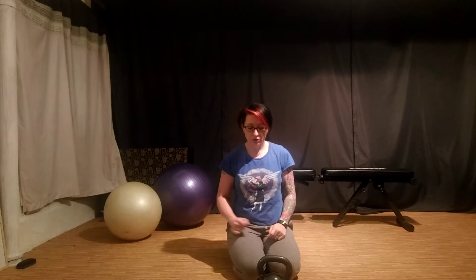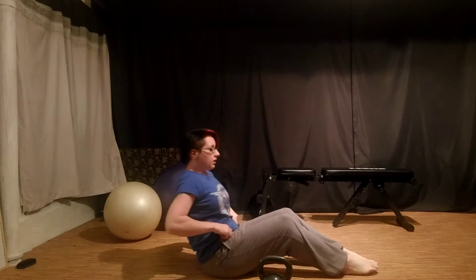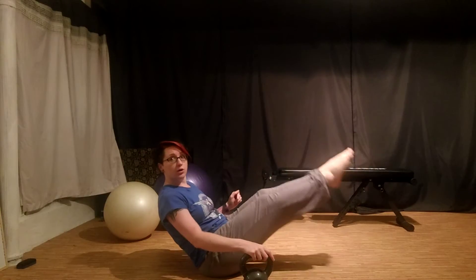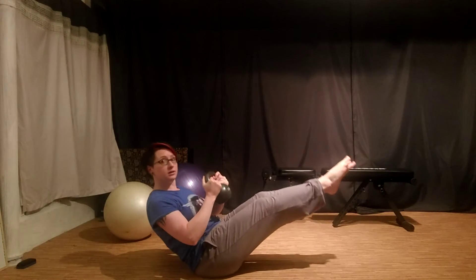Quick demo of a Russian twist — I'm going to show you side on. You're going to sit with the knees bent. You can place your feet on the floor, or you can extend the exercise by lifting your feet off the floor or straightening the legs. Once you've done that, we're going to take a dumbbell.